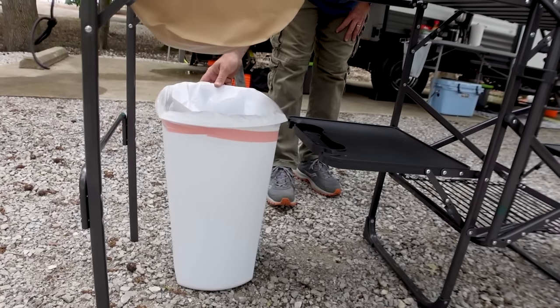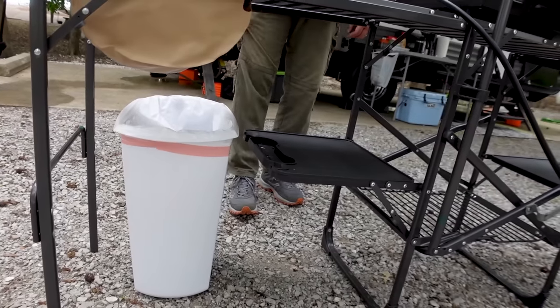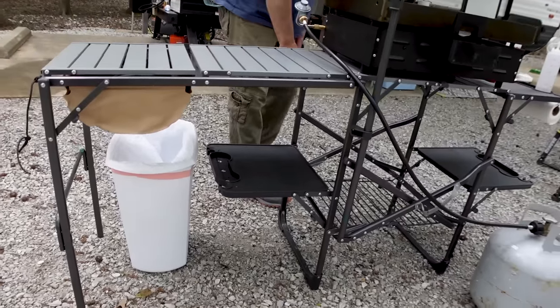I got a cheap kitchen garbage can and it just sets up on a nib and fits perfect. I believe it's a 10-gallon and you can slide it out, slide it anywhere you want to go — that's our garbage can. You also have a wire rack on the bottom.